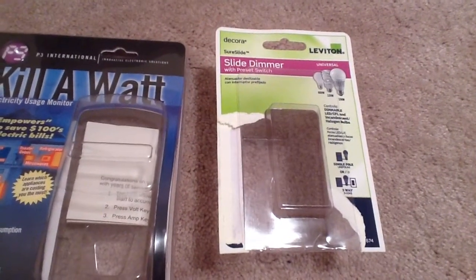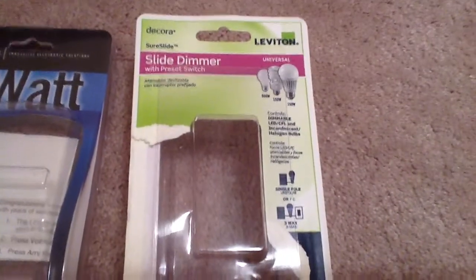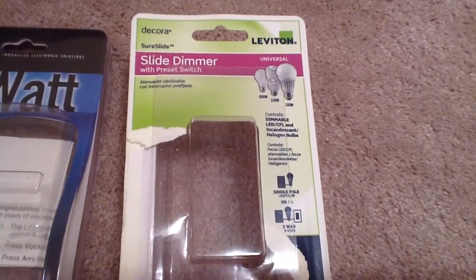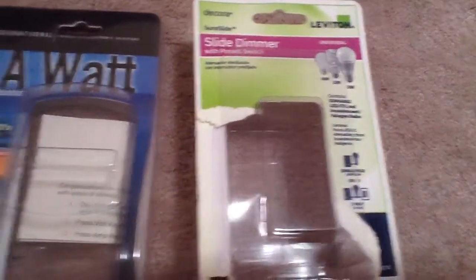Did you ever wonder if a dimmer actually saves you money? I got a dimmer here. It's basically a single pole or a three-way switch. I'm going to use it as a three-way switch when I actually use it, but I'm going to use it as a single pole right now.